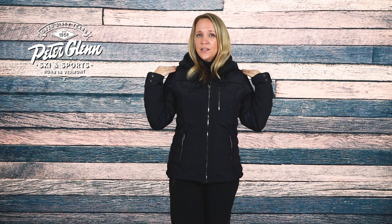The Leighton packs 200 grams of Thermore Classic FE insulation in the body, 150 grams on the side panels, and 115 grams on the sleeves and hood to keep you warm in cold weather. A super soft fleece lines the back and collar providing you with not only a little extra comfort, but warmth as well.